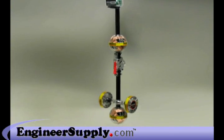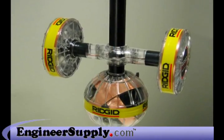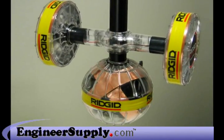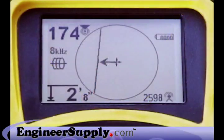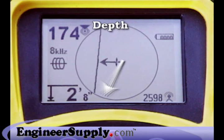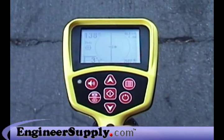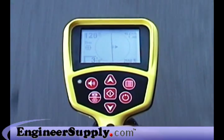The heart of the SR-20 is its one-of-a-kind antenna system that picks up the signal equally from all directions, so there are no nulls or places where the signal cannot be seen. A powerful digital processor analyzes the signal and displays the results on the large mapping display that shows you the target signal's location and direction, strength and depth. These signal readings are all available in real-time, so you can compare and evaluate them as you work.